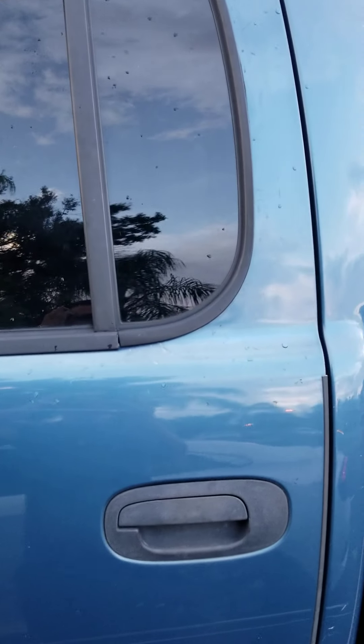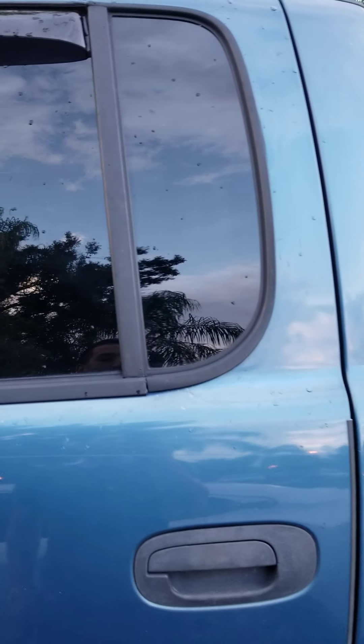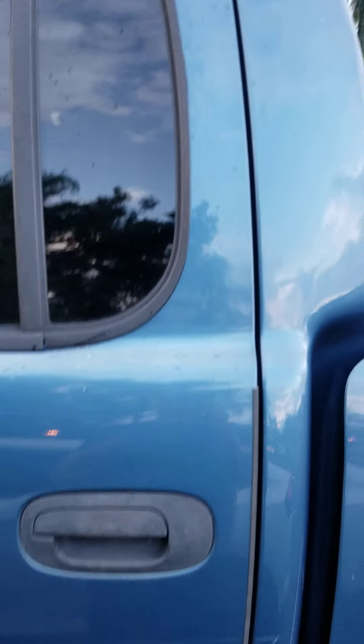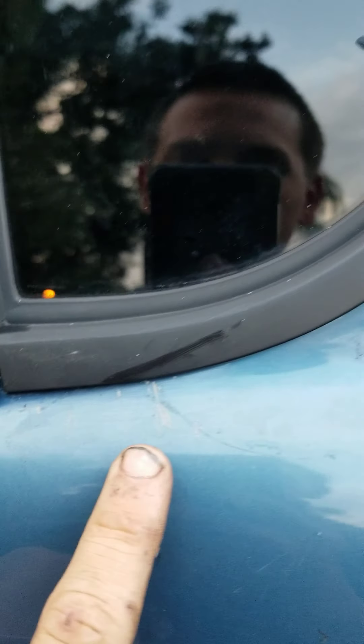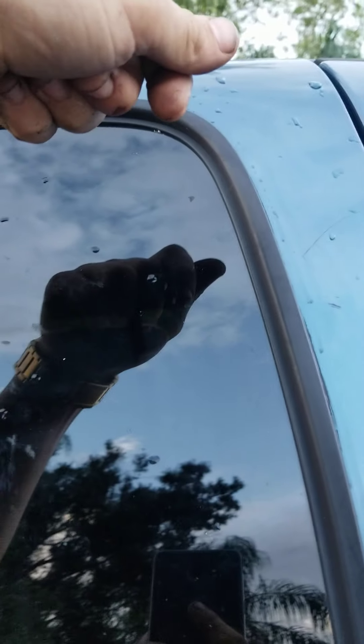Hey, what's up guys? Back with another video. I know it's been a while since I've posted anything, just been real busy with work and everything else. But I wanted to go over these rear back windows. I actually had to comment on the Dodge page on Facebook to even get some behind-the-scenes footage about it and info, because when I bought this truck, the previous owner used to live in Texas and someone broke into it. So the entire time I owned this truck, it had this really messed-up seam that some thief hacked out.